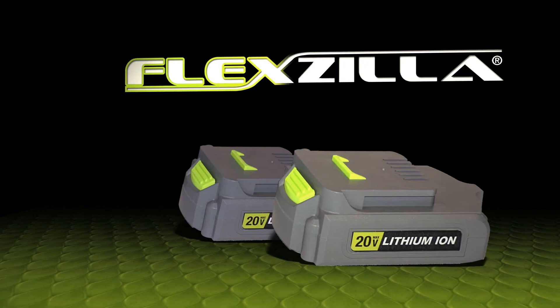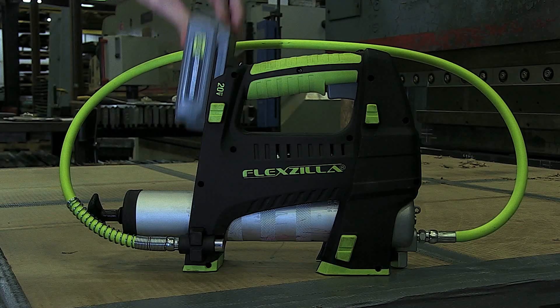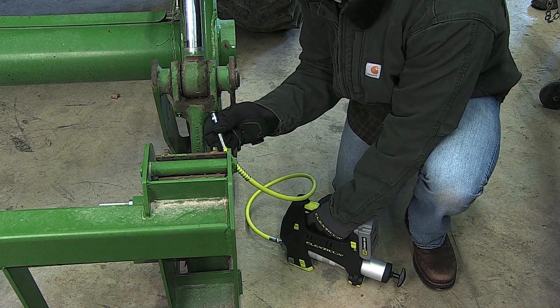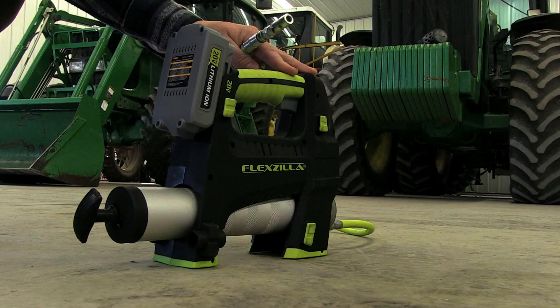The kit includes two heavy-duty 20-volt max lithium-ion batteries and a one-hour quick charger, so you always have the power you need to get the job done. A unique battery park feature prevents accidental discharge of grease in transit and saves battery life.